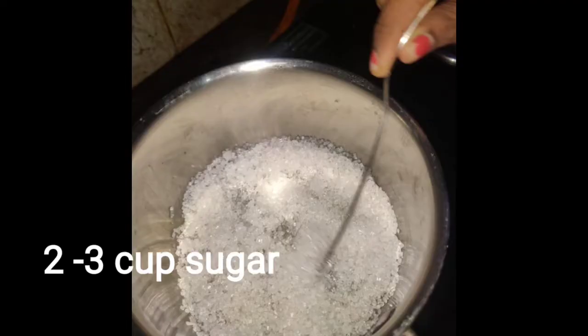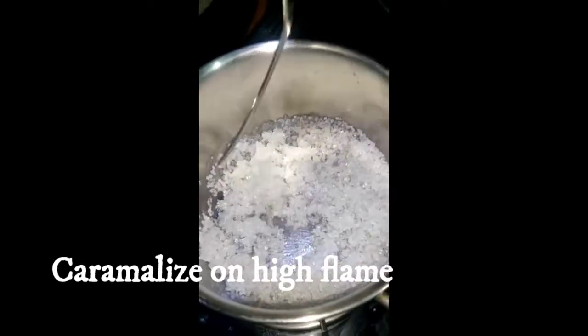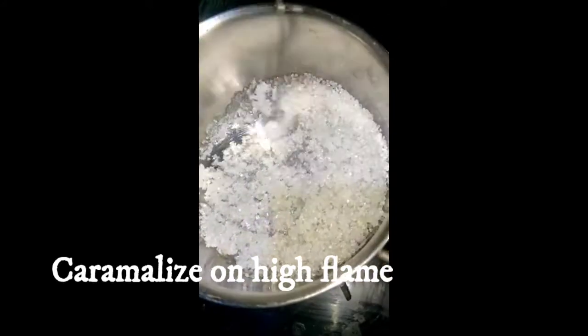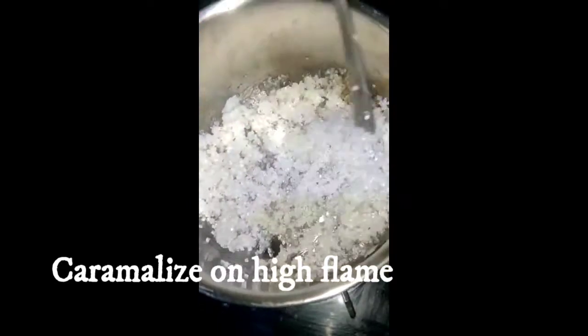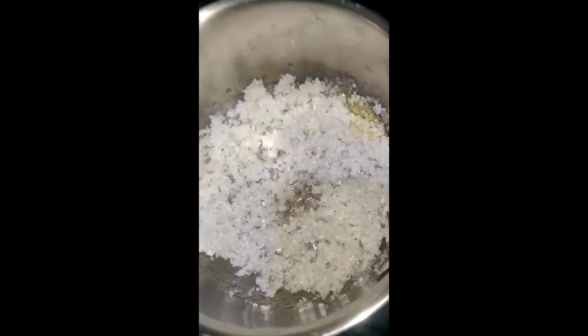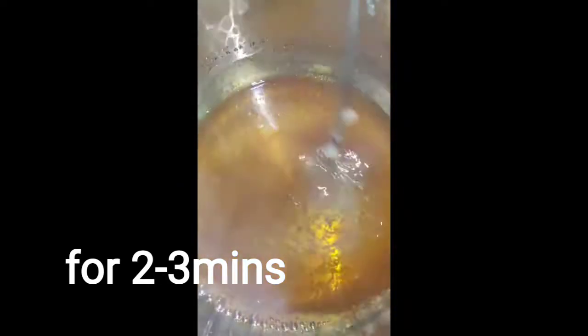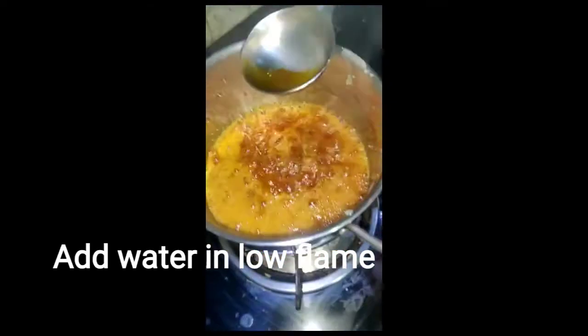Next step, I will add 2-3 cups of sugar and caramelize it on a high flame. We will not add any water to it. After caramelizing, I will let it cool for 2-3 minutes, then add water and take it off the heat.